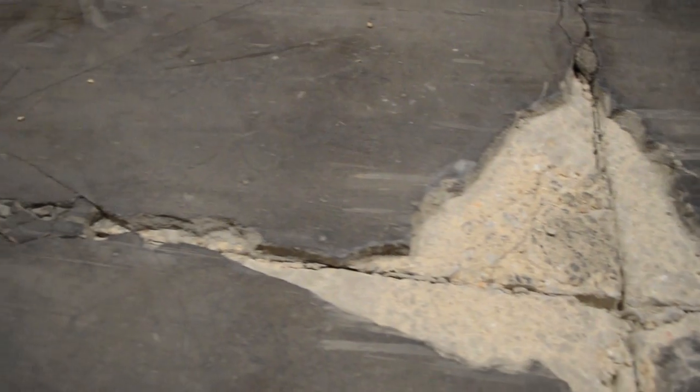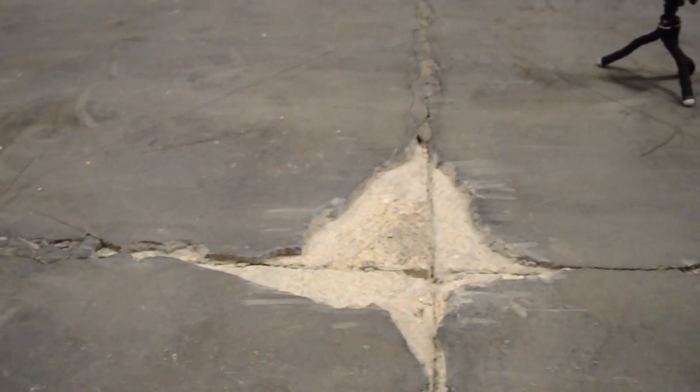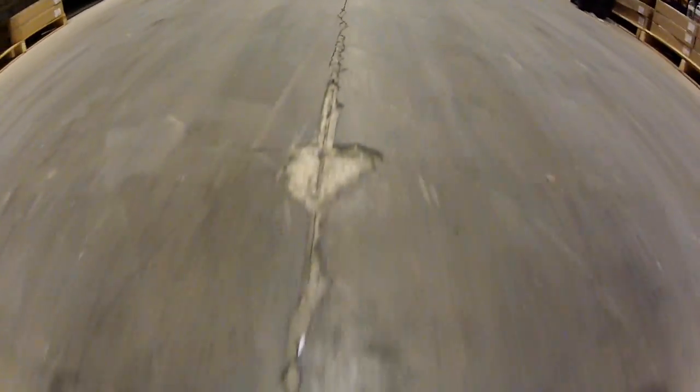This is a simple repair for an isolated area. To fix the entire job, it would need a complete demo with new self-leveling overlayment installed properly. Joints are there for a reason and they must always be honored. When neglecting to do so, you could potentially end up with miles of repairs which could have been avoided by simply doing it right the first time.